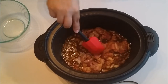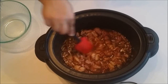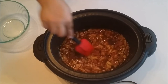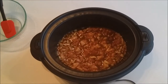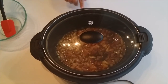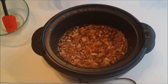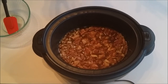Give it a stir to spread everything out. Now turn your crock pot on high for two hours and 30 minutes. When you get to 30 minutes remaining, that's when you want to add your broccoli so that it will be nice and crispy, not mushy.